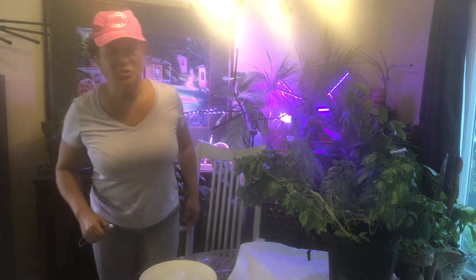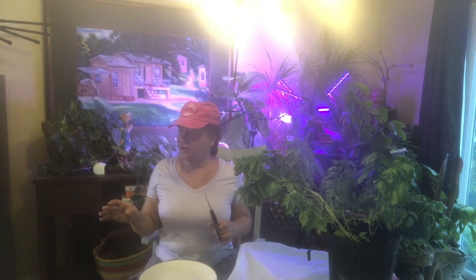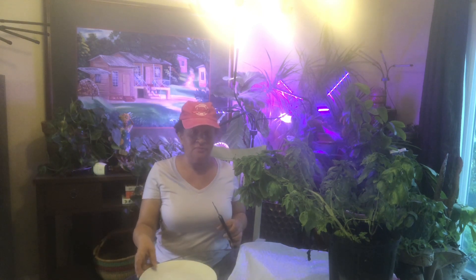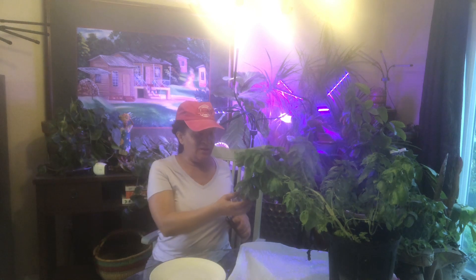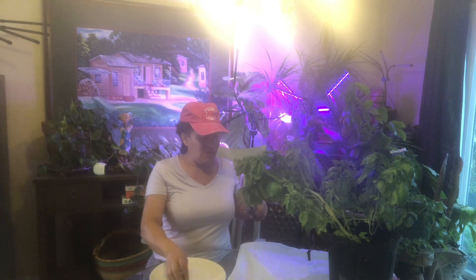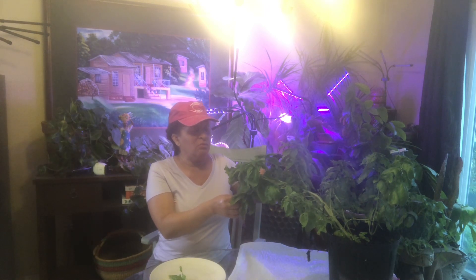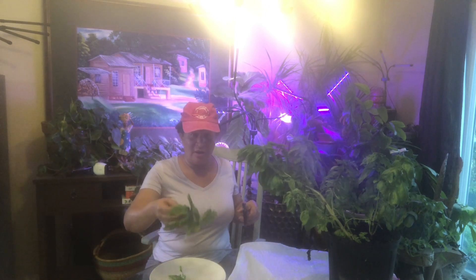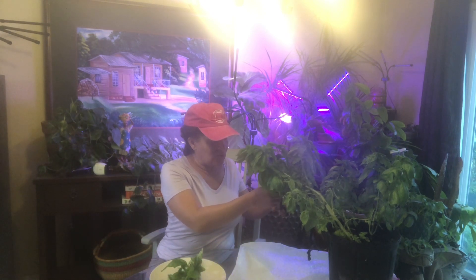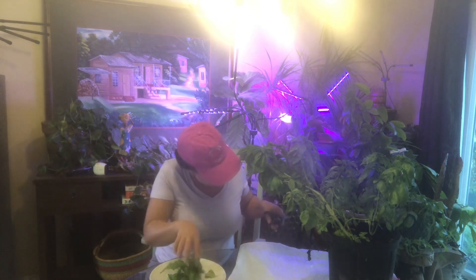I admit it's not as bright in here as it could be, and I have those lights in the back but that is not doing anything. So we have this basil here and my chickens — they've been eating the basil. They broke off one so I'm gonna cut this one off. We're gonna dehydrate the leaves, not the stem, so I'm just cutting off leaves.